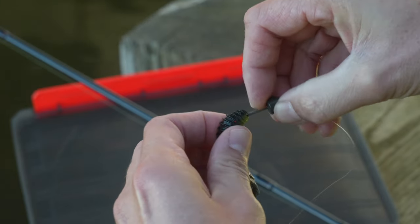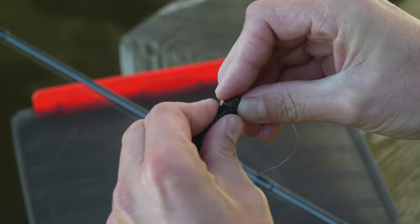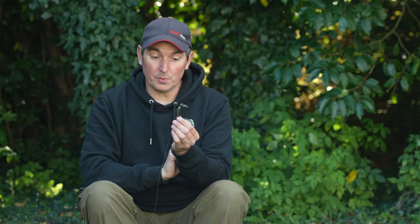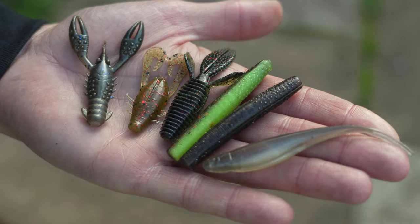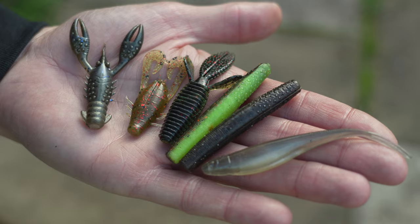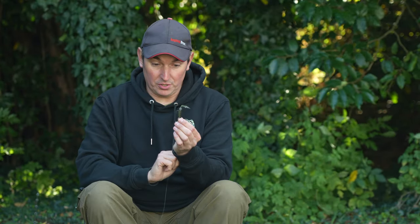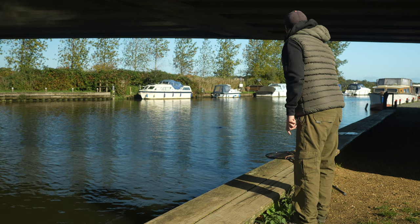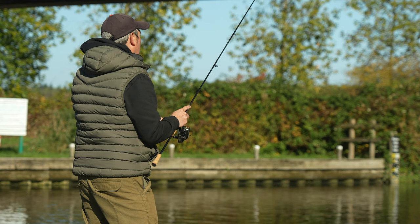The jig head itself is a stand-up style jig head - these are called shrooms by a company called Z-Man. These lures are extremely buoyant, which is so important. They'll sink down to the bottom and sit upright. There are loads of different patterns to choose from - this is a creature bait style lure, but there are little ones that resemble grubs and crayfish - you're spoilt for choice. That's the presentation: cast out, sunk to the bottom.